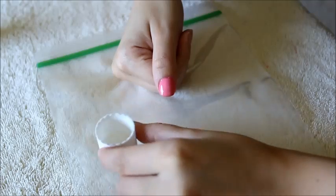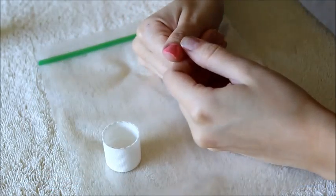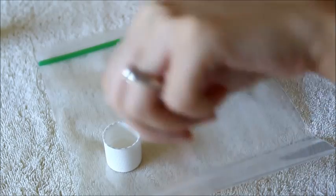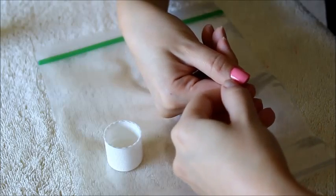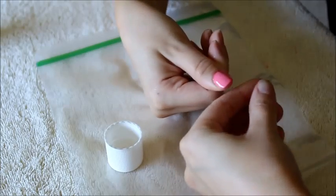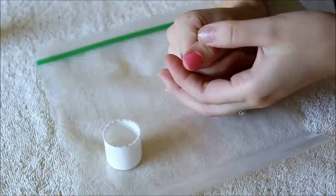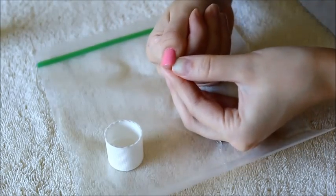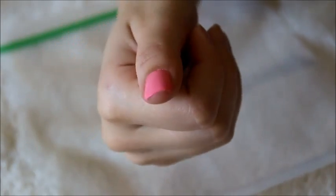I recommend painting your thumbs last so you can use your left thumb on your right hand and your right thumb on your left hand — but for the sake of this tutorial I painted my thumb first. You just paint your thumbs last so you can have a perfectly clean manicure. Then when you go to paint your thumb, you can clean around the edges with the little wooden stick, a q-tip, or anything like that. That's the trick — you dip your thumb and clean around the edges for perfectly clean nails.